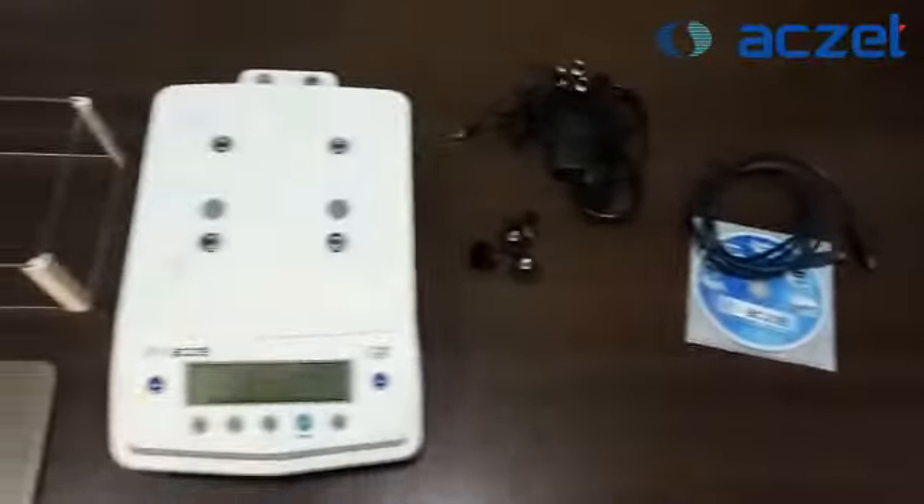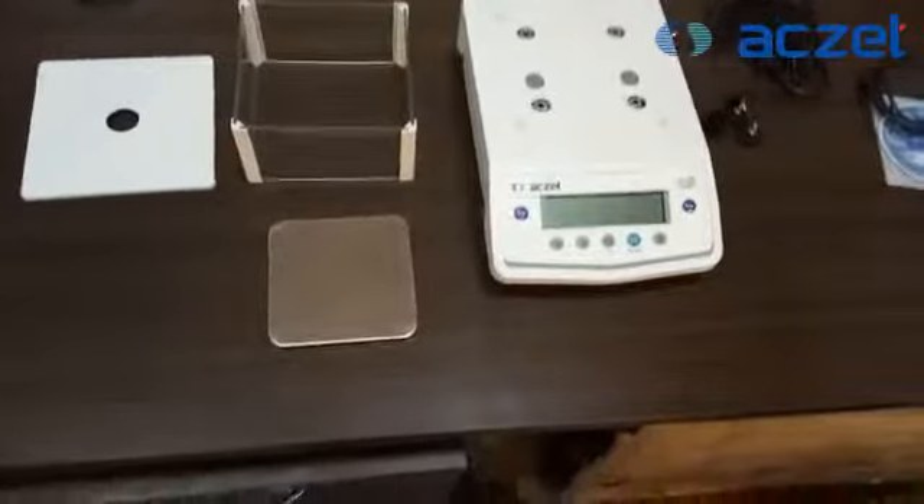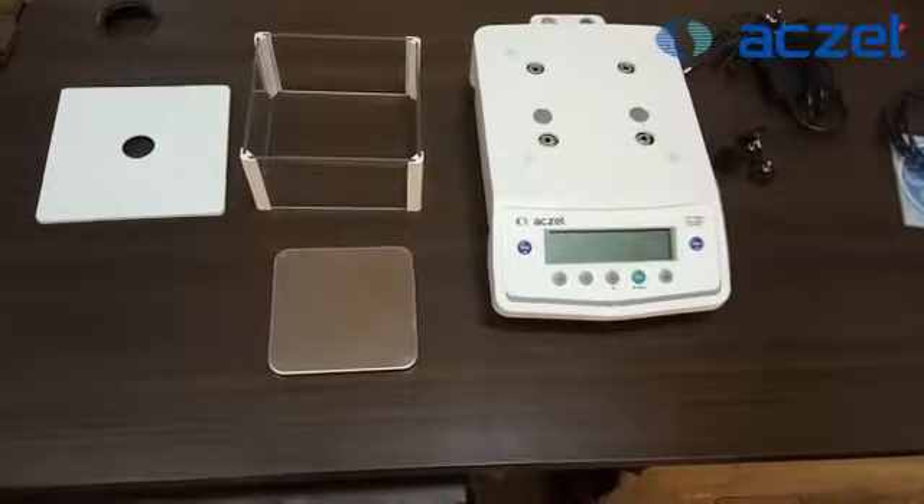These are the accessories you will find when you remove the machine as well as the accessories from the boxes which we have dispatched to you.